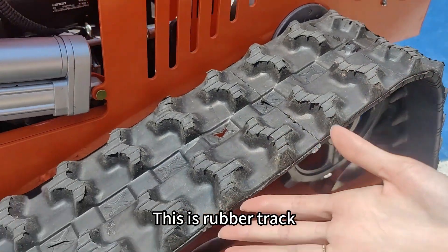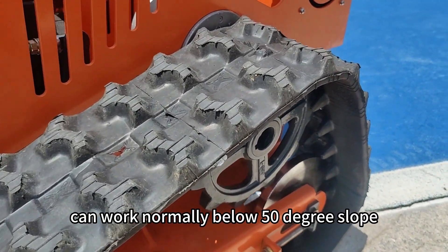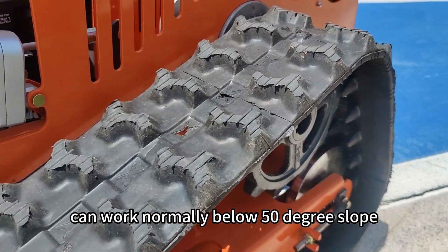This is the rubber track. It is a crawler tank design and can walk normally on slopes below 50 degrees.